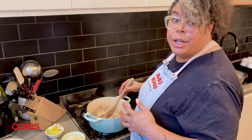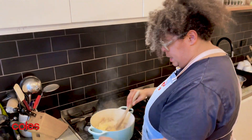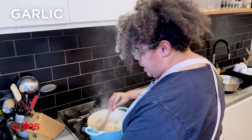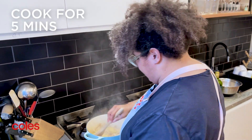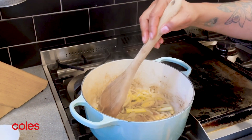So we've given our chicken a bit of browning. Now we're just going to brown off our onions in the same pot, getting a bit of colour. Our ginger and garlic are going in, and so is our lemongrass. We're just going to give that a bit of heat and brown them up so that we caramelize the onions.